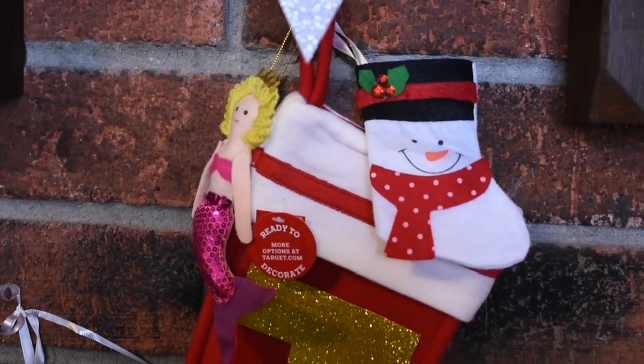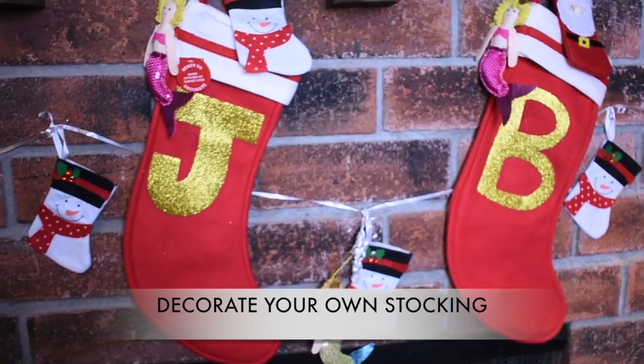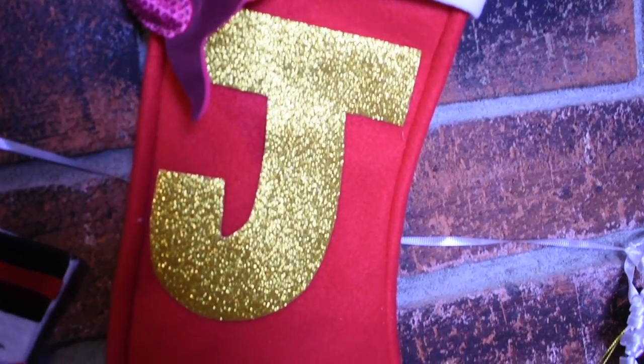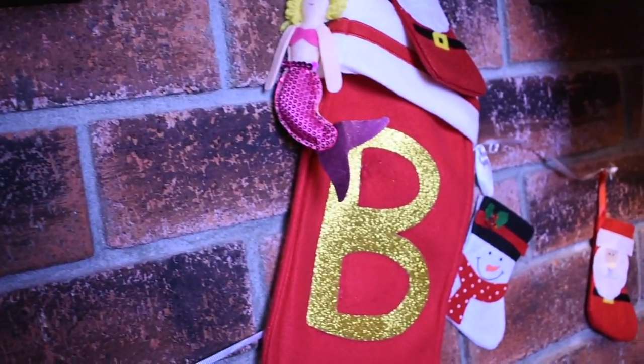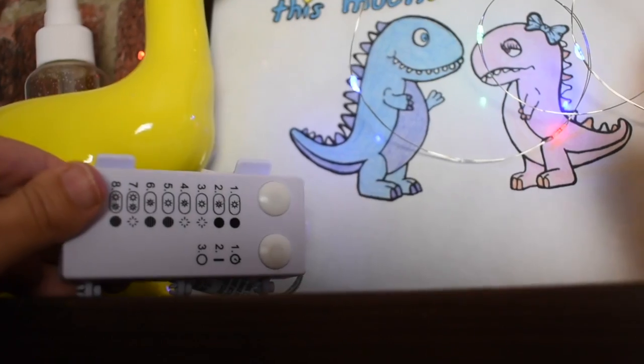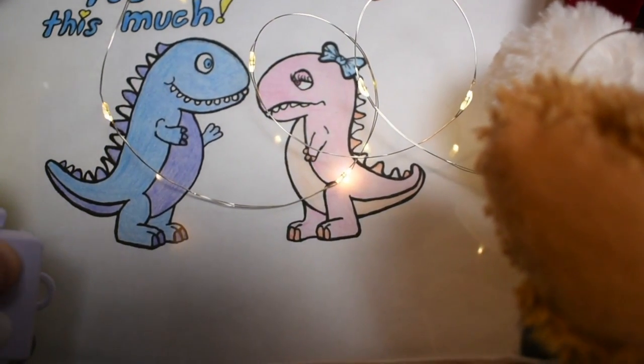Instead of spending fifteen or twenty dollars on each stocking, we spent three dollars on these ones — they are the ready-to-decorate ones from Target. My sister had the idea to put some vinyl glitter paper on them with our initials, which turned out pretty cute.